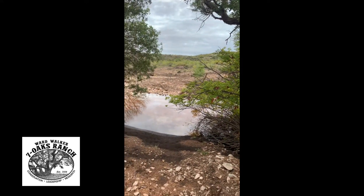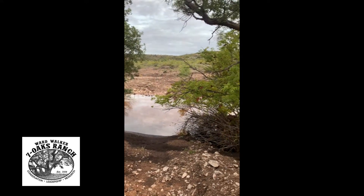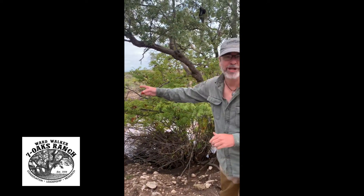Hi, it's Phillip. It rained really hard the last couple of days. We're down here in a draw where a lot of this water naturally forms into a little bit of erosion. We're here looking at these beautiful shin oaks and this water gap that got flooded out.